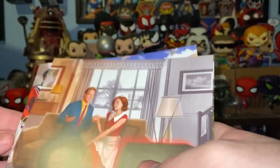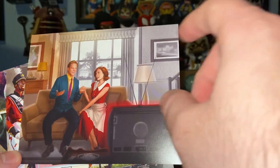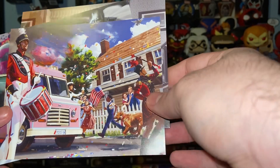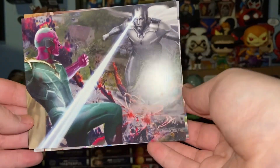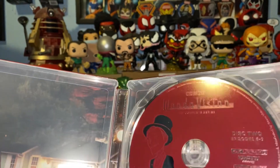Now these art cards are a great addition to these sets. I really like seeing these kind of concept arts — they're a great little inclusion. This image I really like: you kind of got the black and white fading into color. This is just a great suburban parade image. And oh, look at this one — this one's awesome. Got Vision for Vision. The discs are a little bit hard to remove, but here is disc two with, of course, Vision.